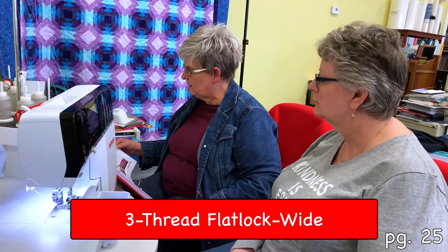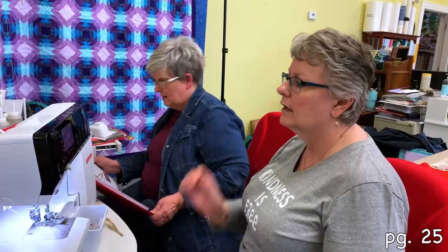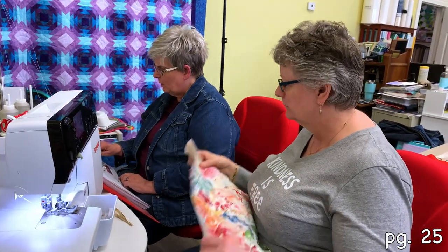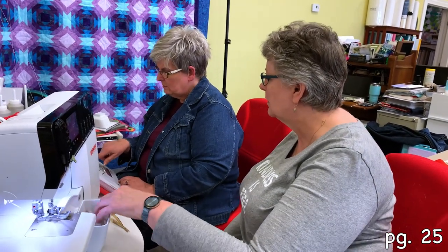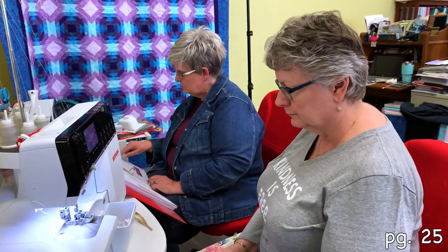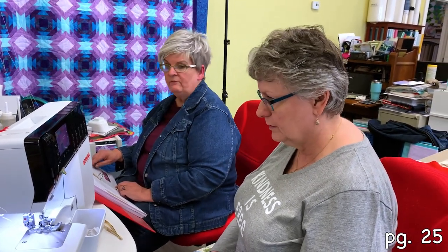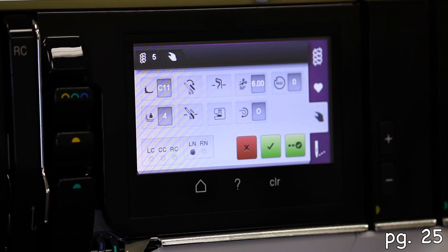Now we're going to do a three-thread flat lock wide. That wasn't what I just did? Nope, you did a three-thread overlock. Okay. For this exercise the overlocker will be threaded for a wide three-thread flat lock stitch — which we are. You've got the yellow, the blue, and the red — yes we do. If following the order of exercises in this course, the right needle was removed in the previous exercise. Select stitch number five.